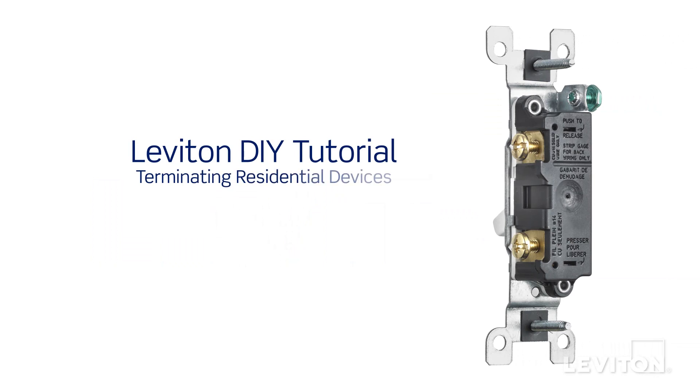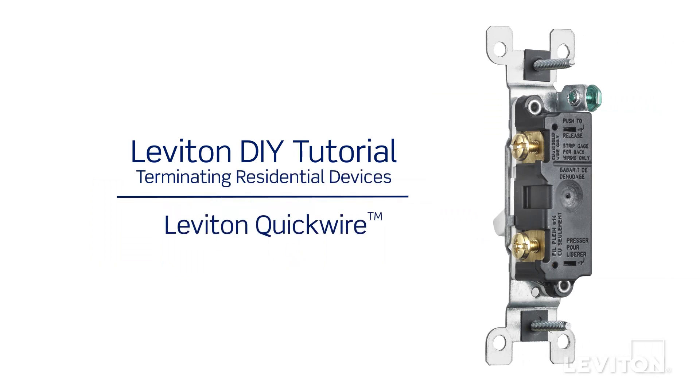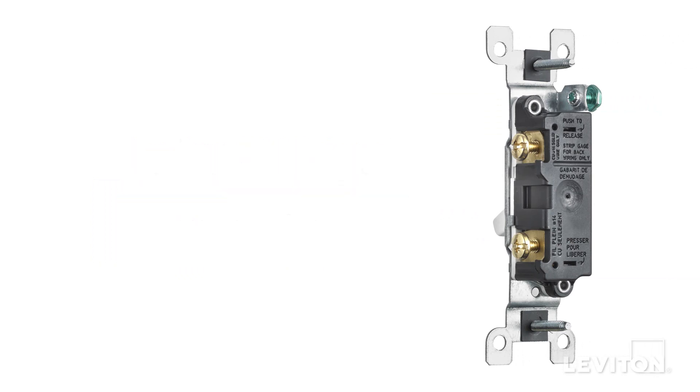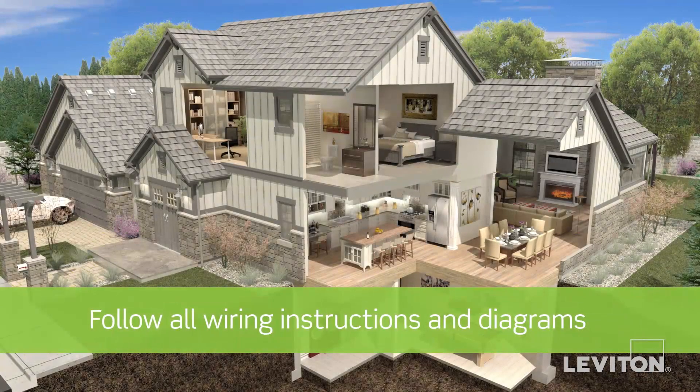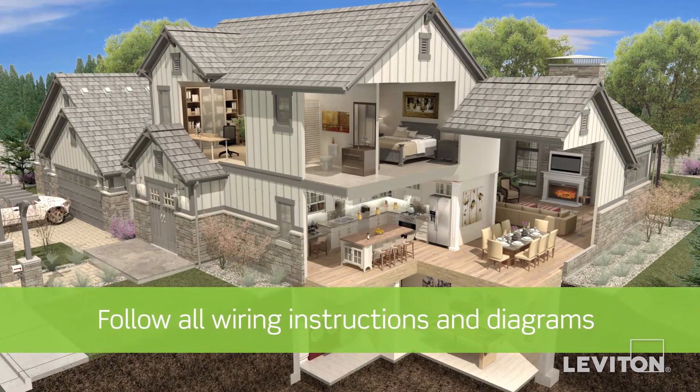This video will demonstrate how to perform quick wire termination. Your device may differ from the device presented in this video. Be sure to follow all wiring instructions and diagrams provided with the product.